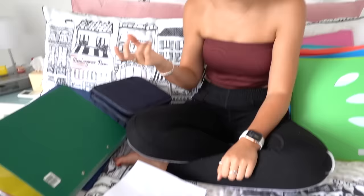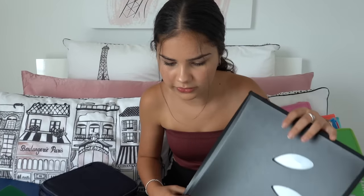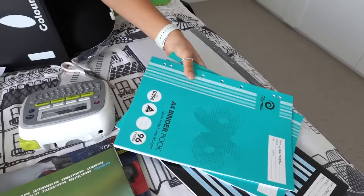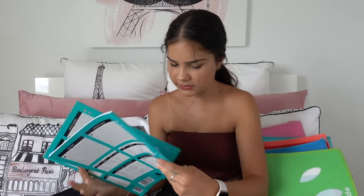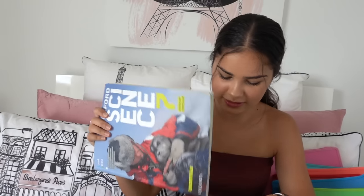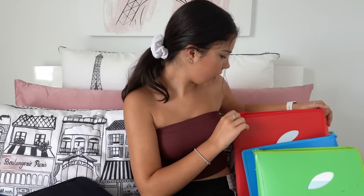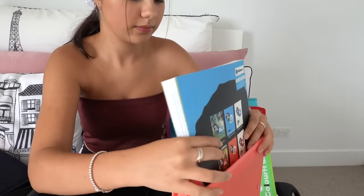Next is science — I'll use this folder again and make my label. For science we only need two plain binder books and a textbook. We've actually had the textbook since year seven and use it every year. I also realized I forgot to put the health book in the orange folder, so I'll quickly do that now.